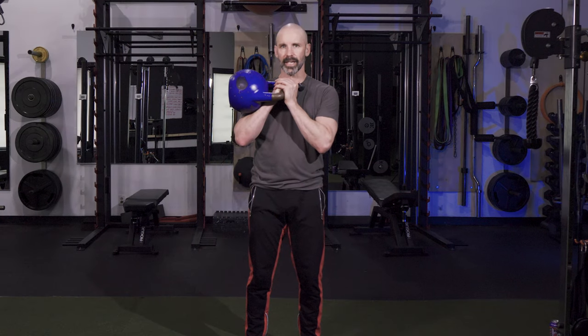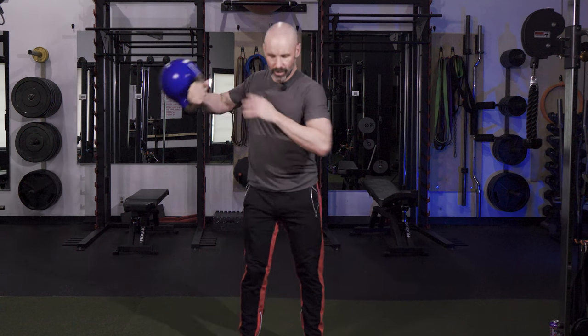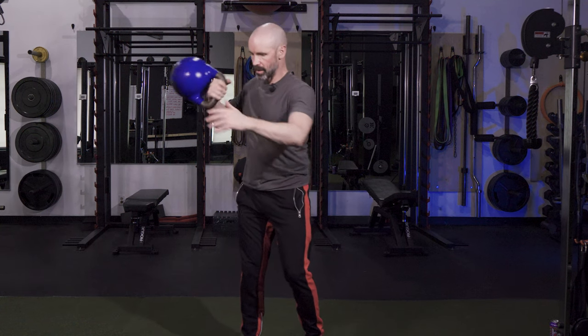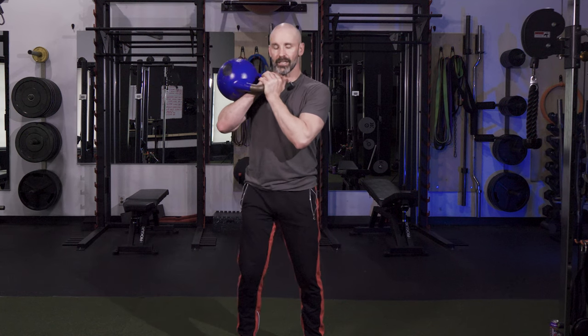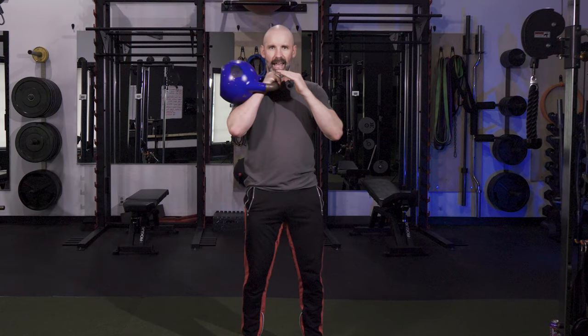First thing we're going to do is cast the kettlebell out — all that means is you're going to do a little push off, reach the kettlebell away from you, and then the kettlebell is going to do this natural swing right down the front of the body. You want to push back into your hips, bend your knees, and just let that natural pendulum swing happen. Come back up, clean it up, back up to the top position, and repeat.